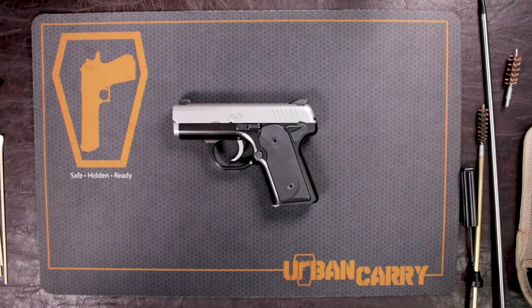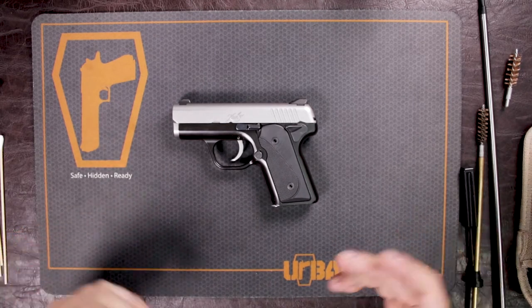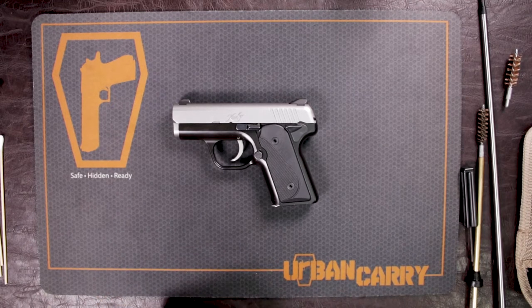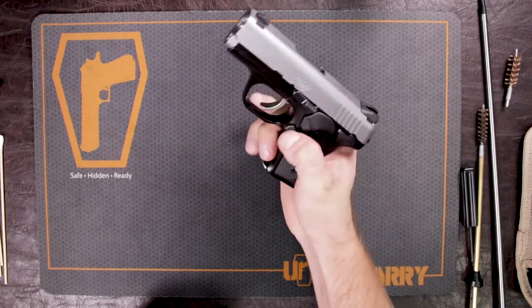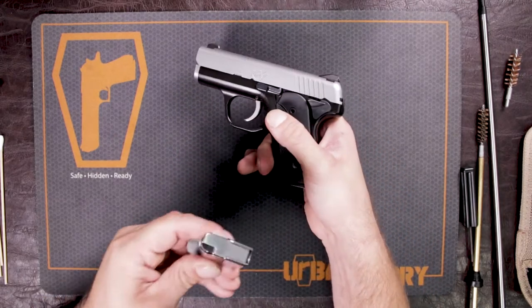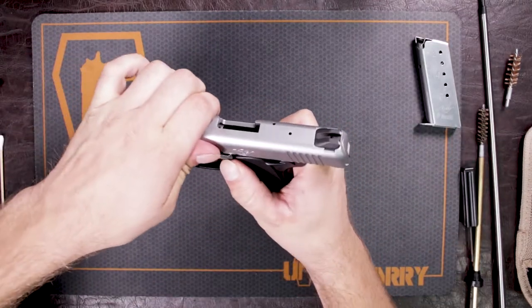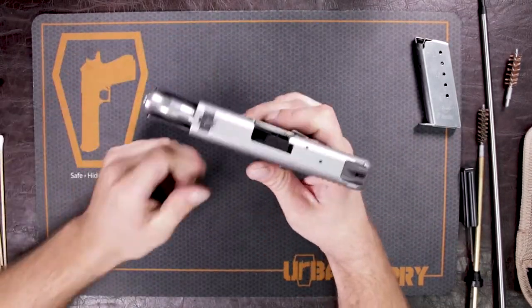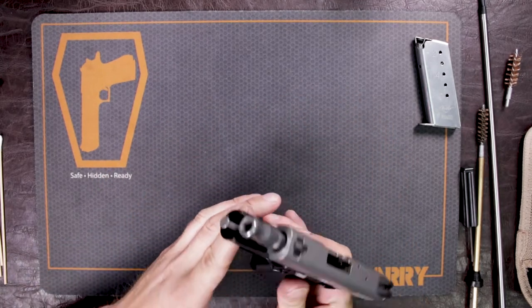We're going to show you how to do a field strip and a proper cleaning of the Kimber Solo. Of course what we want to do first is make sure that the gun is clear and safe before we're taking it apart. We don't want to have any kind of misfires, so eject the magazine — no rounds in the magazine — and open up that slide. There are no rounds in the gun itself.